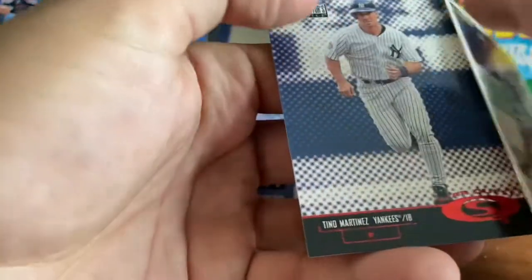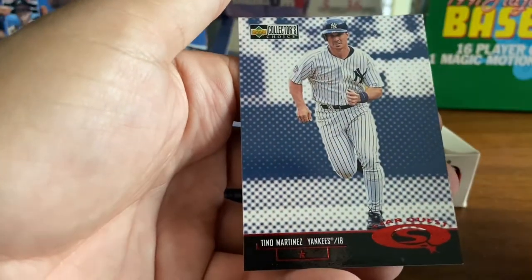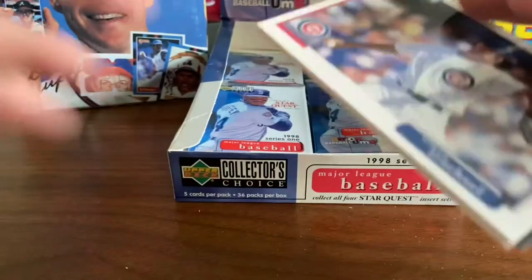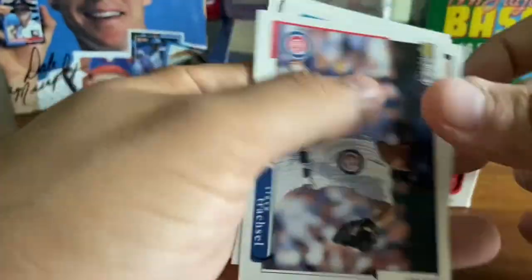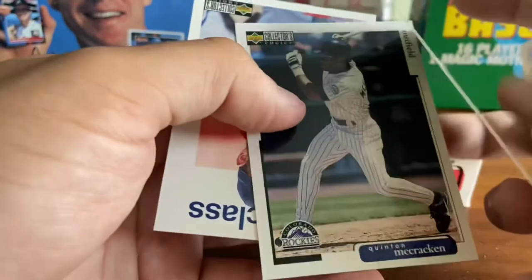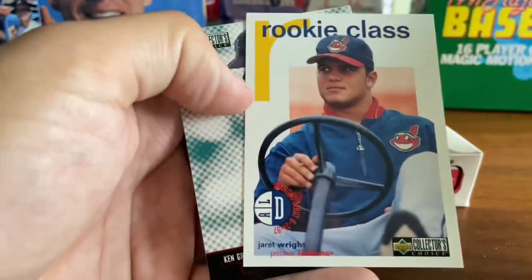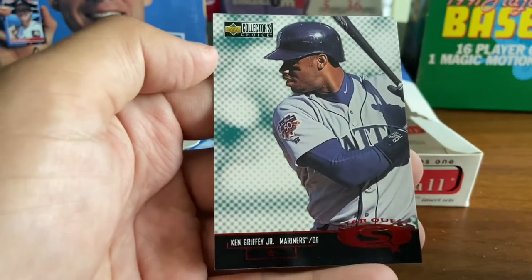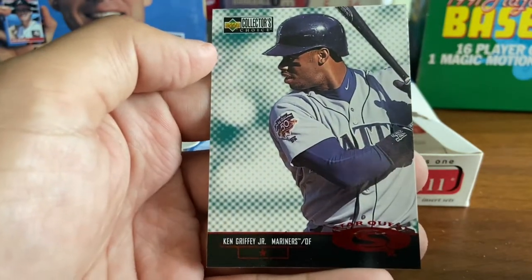Quickly go through this — not too much here other than the Tino Martinez Star Quest. So we've got a couple of Tino Martinez cards in the last few packs — I have no problem with that. Steve Trachsel. Edgar Renteria — World Champion Renteria with the Marlins. Quentin McCracken. Jarrett Wright, rookie class. And Ken Griffey Jr. Star Quest.